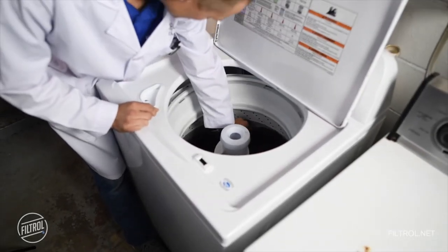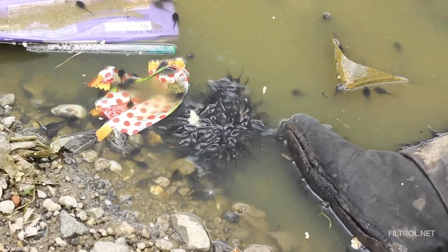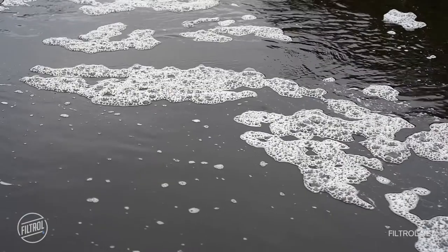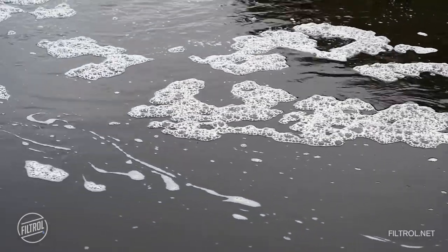It's been found that the majority of the fibers that are out in the environment right now come directly from the clothing that we wear. As the washing machine works the clothes back and forth, they shed. These fibers are so small that the base of the food chain — all the invertebrates and tiny critters that feed the big critters — are consuming this, thinking it's food. Once in the environment, it's also been found that they actually attract and retain other harmful contaminants of concern.